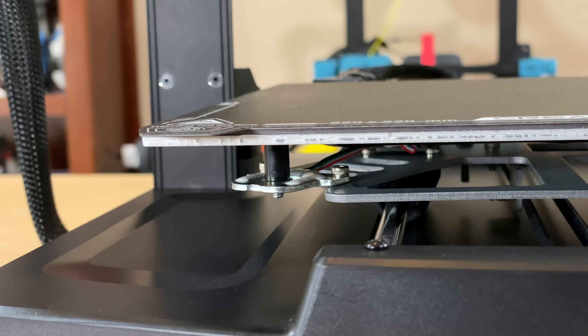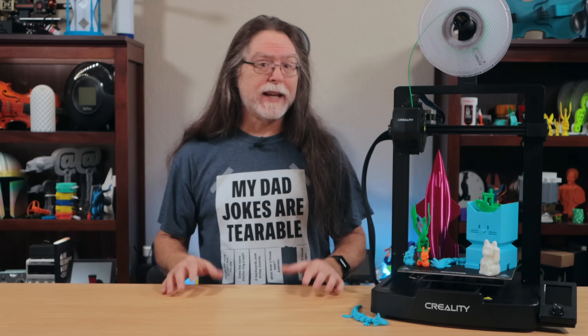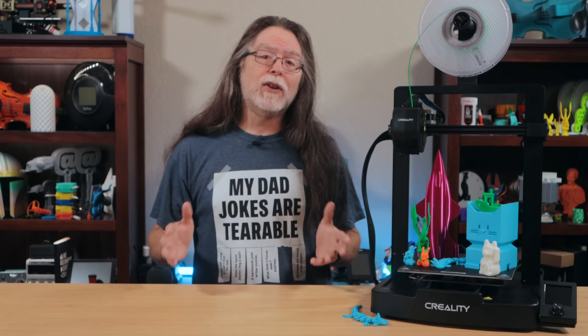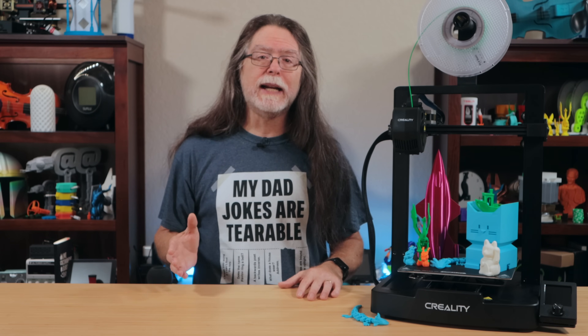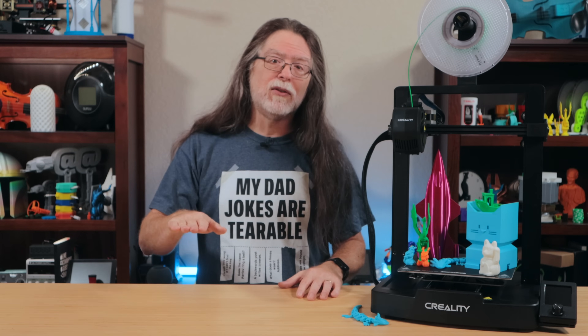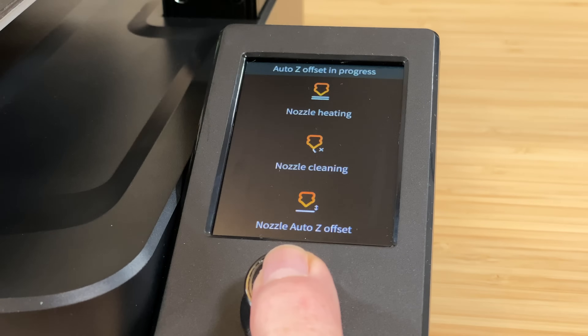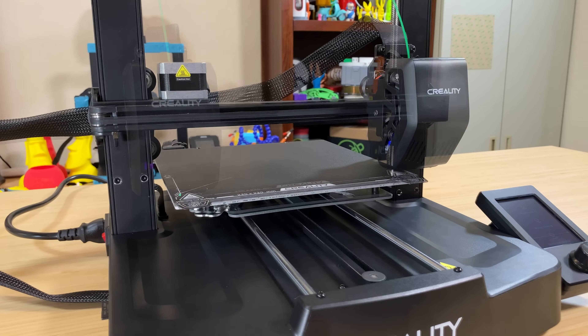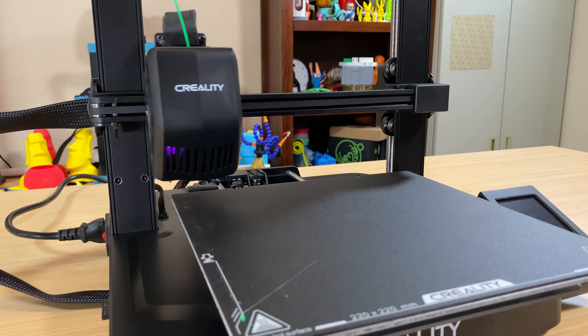The bed has a PC build surface on a magnetic spring steel sheet and it can reach 100 degrees Celsius. It also has a strain gauge in the front left corner, so the printer can automatically set its Z offset. The Z offset is how far above the bed the nozzle is when the bed probe senses the bed. The printer determines this value automatically by positioning the nozzle over that strain gauge and slowly lowering it until the nozzle itself touches the bed, triggering the strain gauge. There are no leveling knobs on this printer's bed — a quick run through the leveling menu will probe the bed and set the Z offset for you. After that, you can fine-tune the Z offset during the start of a print.